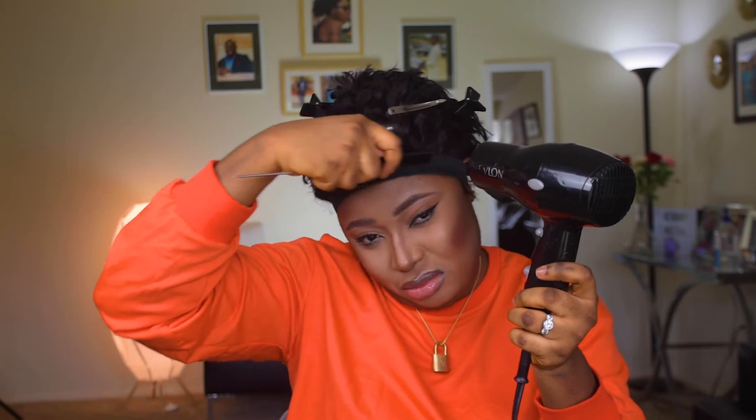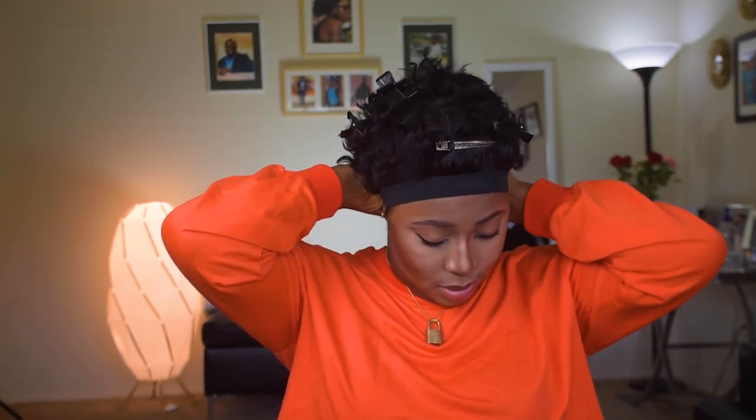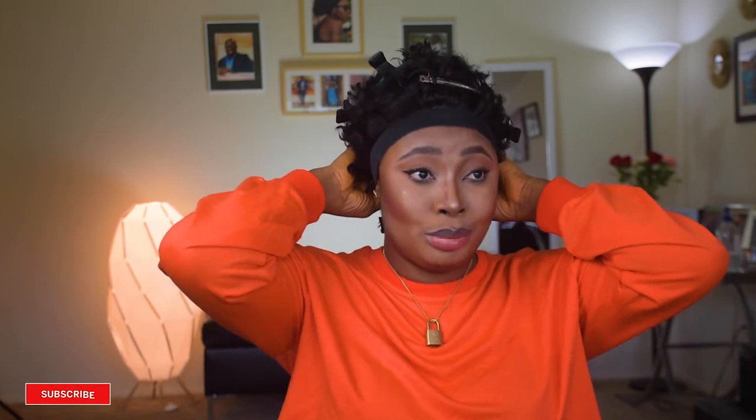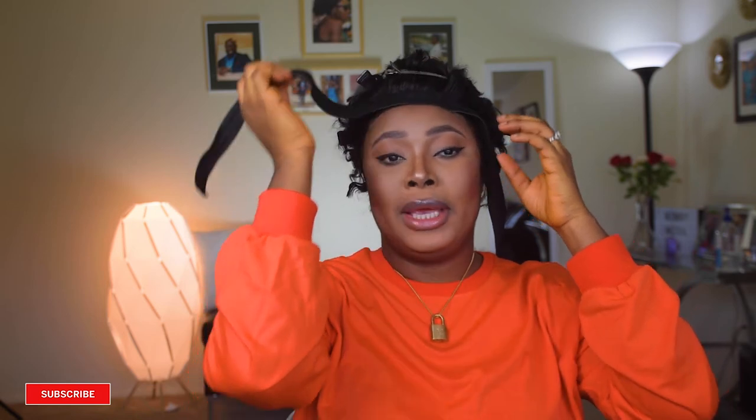What do you guys think about my makeup? Let me know in the comment section. If you haven't subscribed to my channel, please subscribe. Share the video if you can — the number of likes I get will let me know you enjoyed this. Please give it a thumbs up.